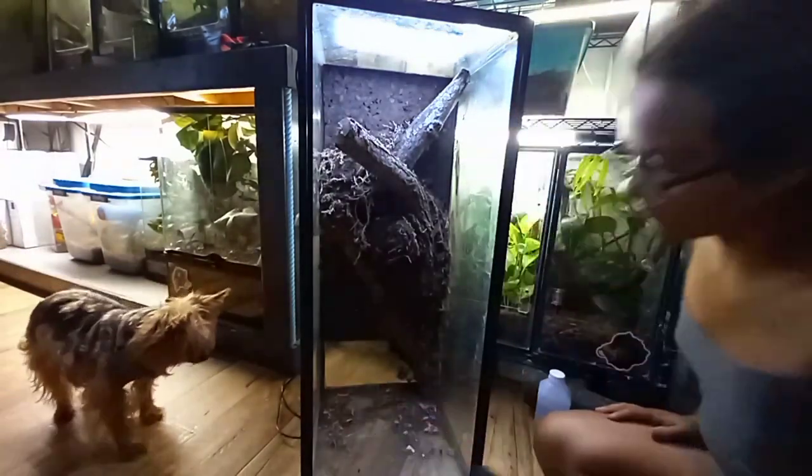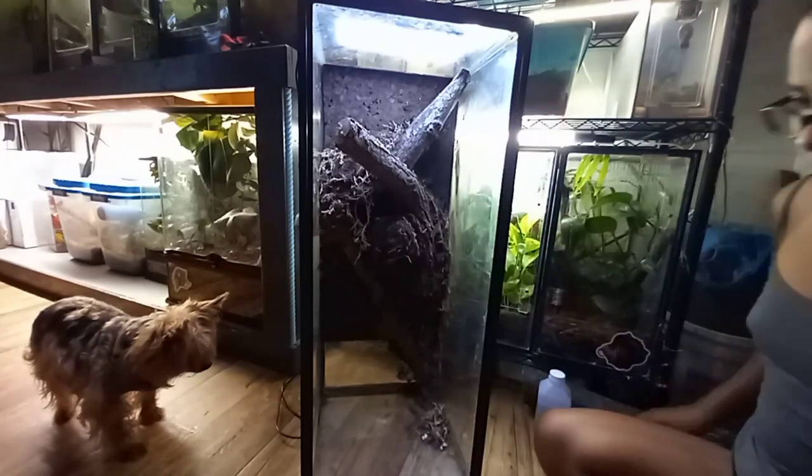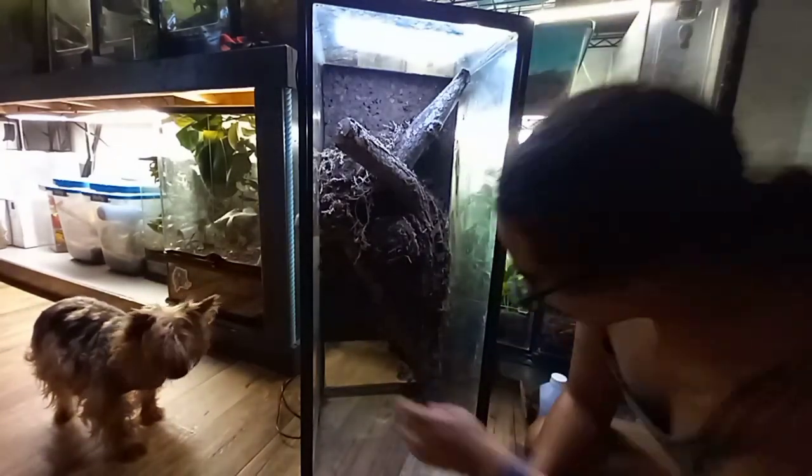My little dog's in the way — that's my little elderly Yorkshire Terrier, Kiva. She's actually sitting on the couch right now while I record this.